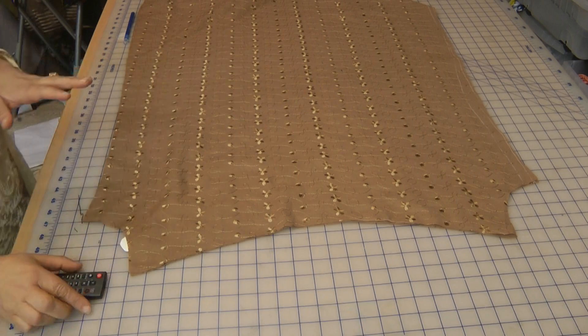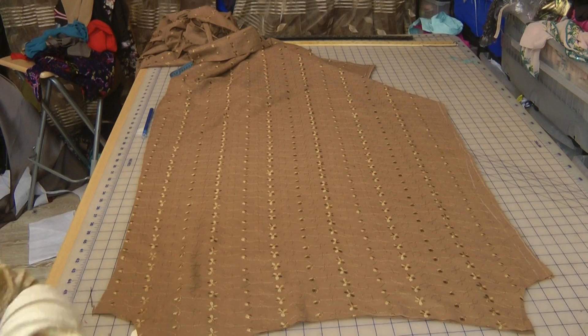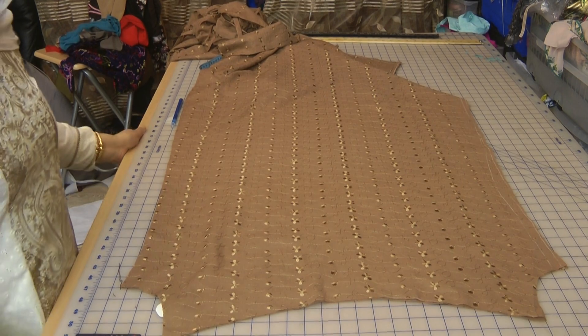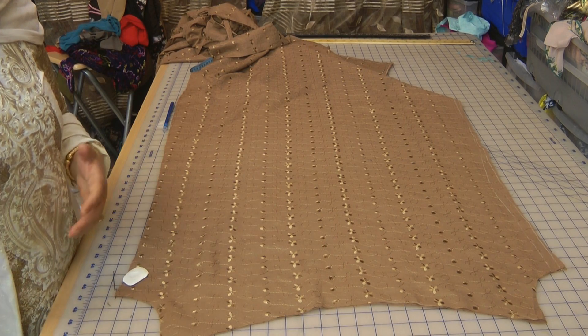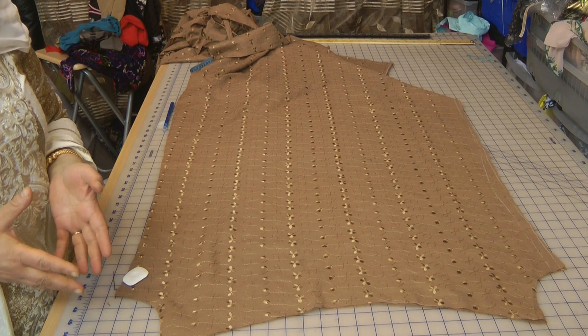I was a little bit hesitant on doing a nightie because I thought it'd be a very simple thing to do and who'd want to learn how to make a nightie. But the funny thing was that prior to her request coming in, I had already done a nightie.